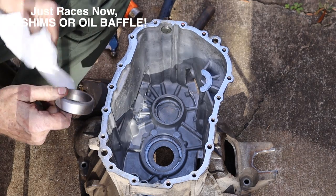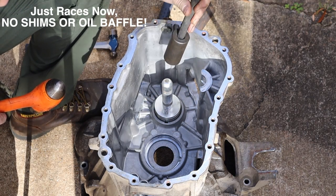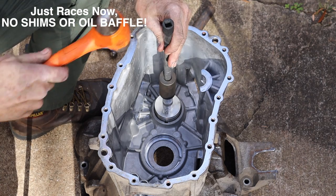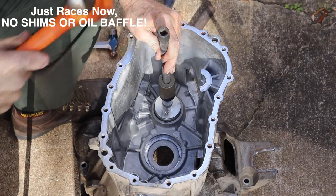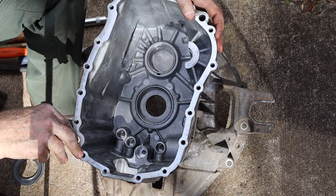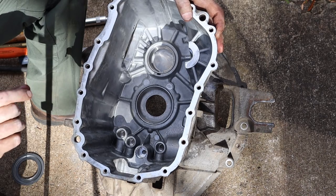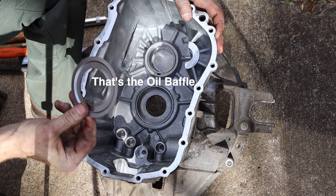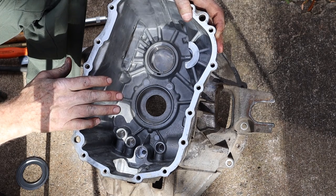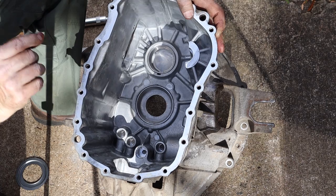We are installing the races in the main case now. I can't really get at that with a hammer, so I'm going to put an impact socket and extension on there to give me a little extra length. I've got both races installed in the main case; however, there are no shims installed. Also, the oil baffle is not installed behind the race for the main shaft. What we're going to do now is mock everything up and check for the proper preload — we'll need to figure out the proper thickness of shims.